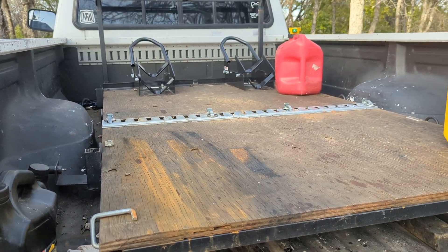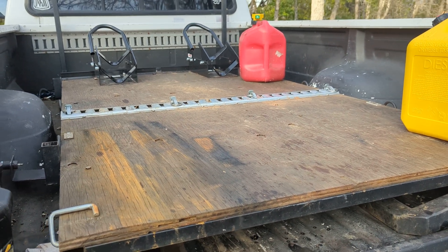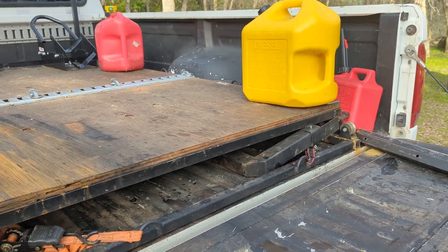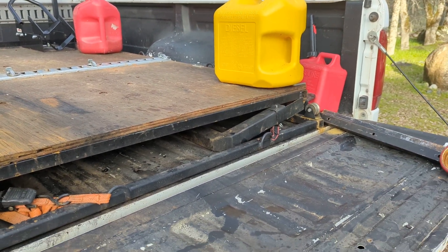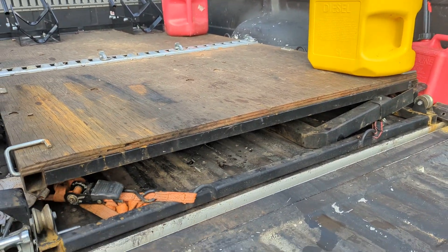For those of you with a shorter bed — five or six foot — it's very likely that what you're loading will require some sort of overhang for the platform. So for you to be able to close the tailgate with the platform stowed, that's where you'll need an extension for the platform as well.